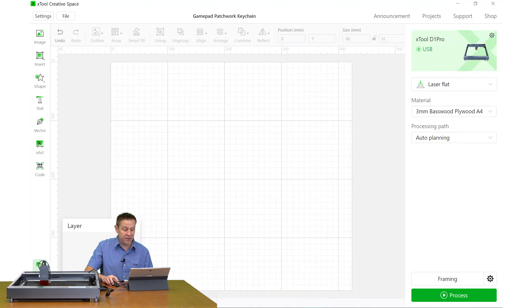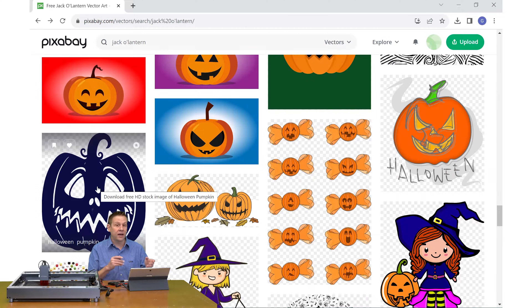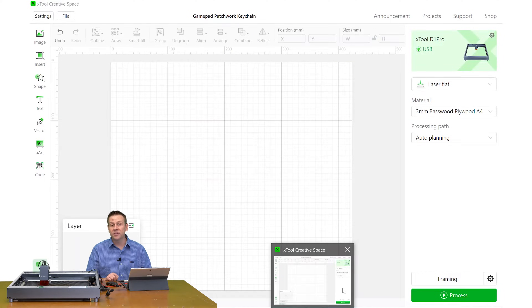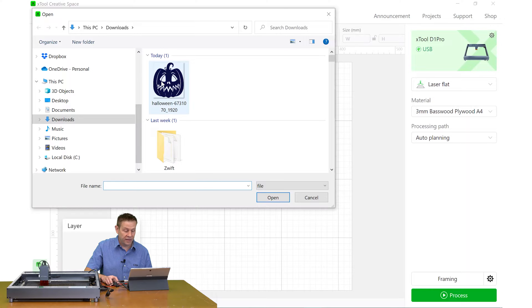On Pixabay.com I did a simple search for a jack-o-lantern and after scrolling through many images I came across this one and downloaded it. Back in the XCS software — a quick note: many of these files are for personal use only, so if you're creating things for art shows or craft shows make sure you're using the files according to the author's license on Pixabay.com. To load the file in we go to File, Import Image — and here's that jack-o-lantern.